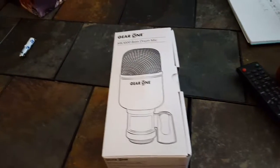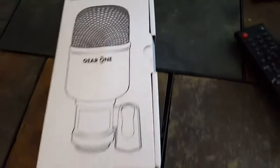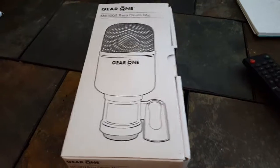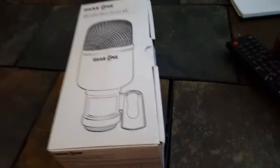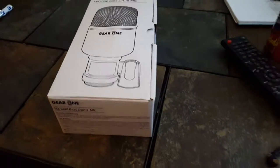Hello everybody. I just got my Gear One MK1000 bass drum mic. I ordered it from Musicians Friend. As a Canadian I paid about $110 with shipping and duties and everything.